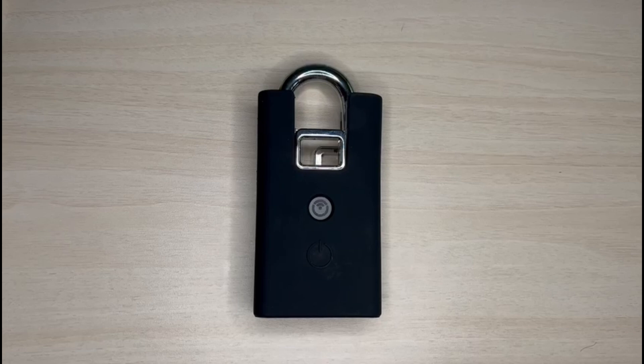Hello. Today, I am going to show you how to operate the AP3 padlock.